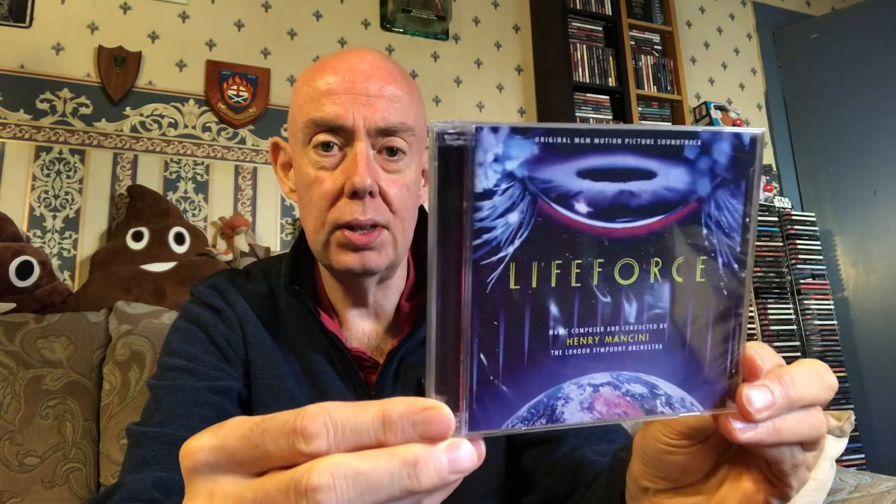I've been waiting over a month for this now — Henry Mancini's 'Life Force.' At the time I ordered this I only had the money to order this one; there is a Michael Kamen score which is on a separate disc.